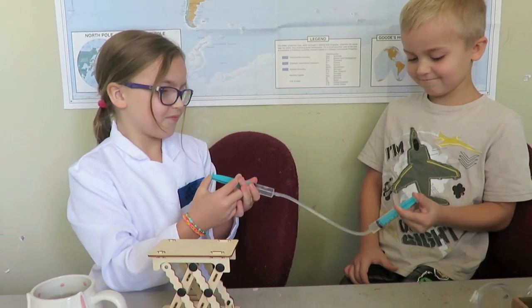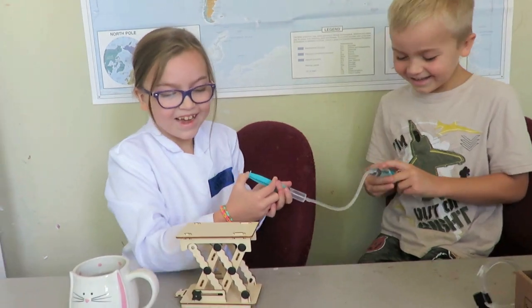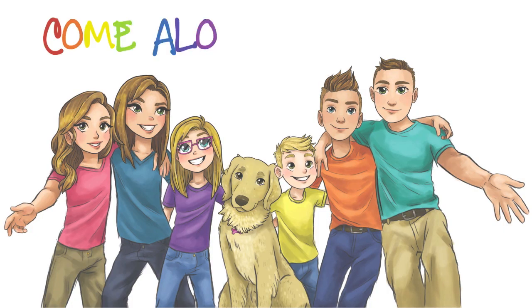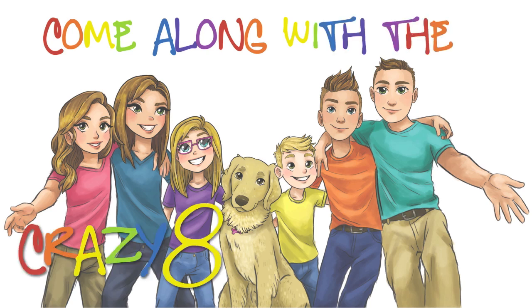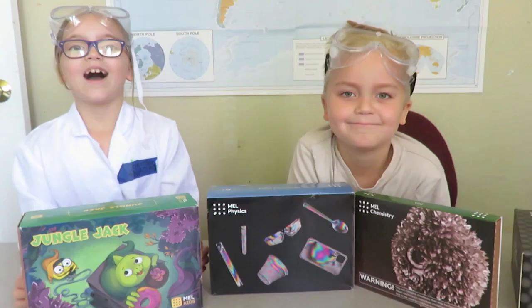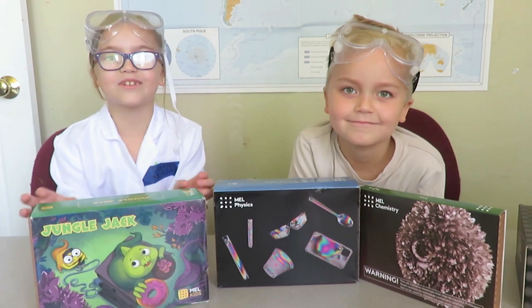Are you ready to get on with the experiment? Or are you having too much fun? We're having too much fun. Crazy 8 Family Kids! Hi guys, today we are doing the back to school brain challenge with MEL Science.